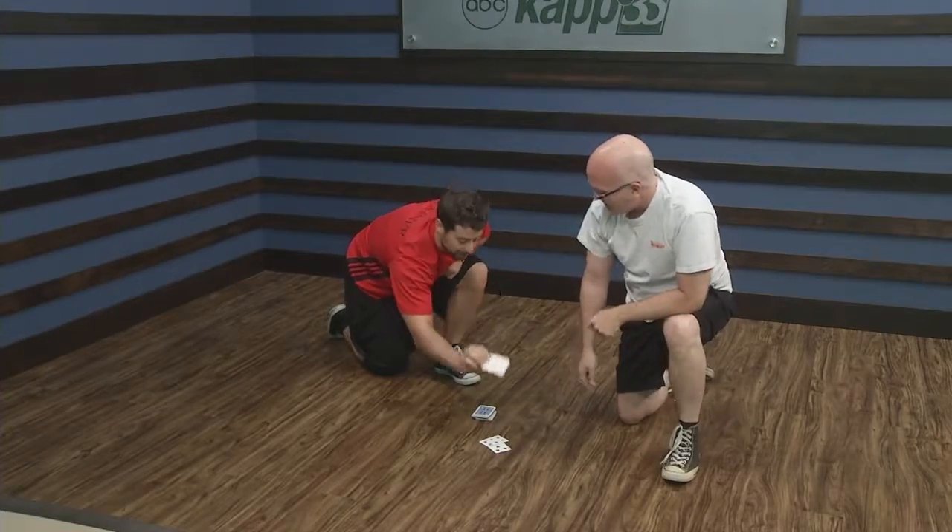And then the last one's going to be a three of diamonds. So we want rock-hard glutes like a diamond, so we're going to do three squats. Nice and easy. One, two, three.